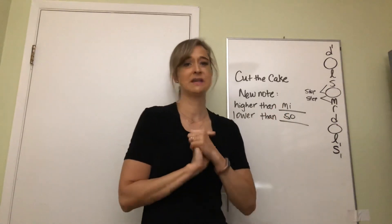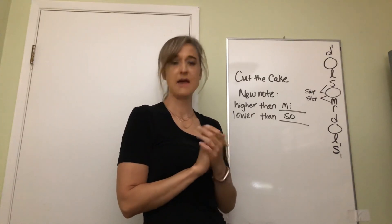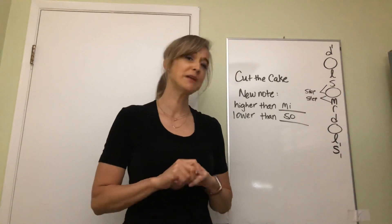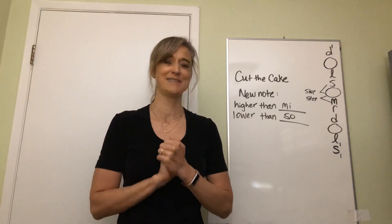Our new note is between what two notes? Me and so. And it is a step away from me, and it is a step away from so. Good job. We're going to do something a little more challenging next week and get really close to finding out our new note's name. So stay with me - I'll see you later.